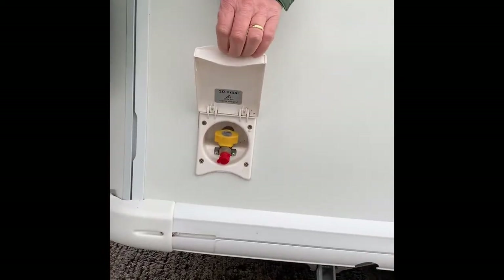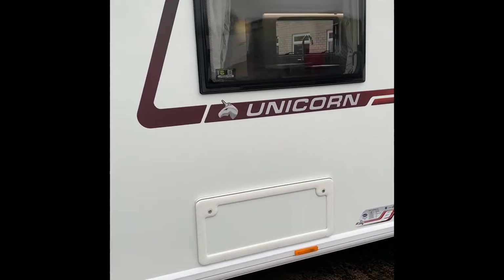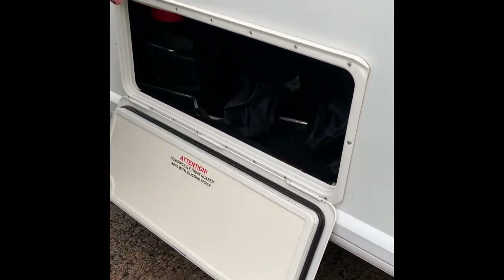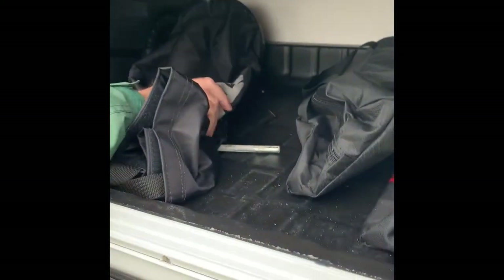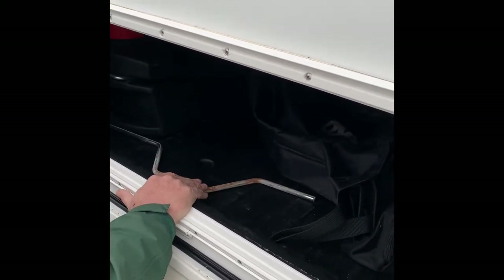I don't need to remind people: do not use the gas barbecue inside an awning — fire and fabric are not best bedfellows. Another external locker — in here there's already a water pump on the floor, a jack, two Alko wheel locks, and the winding tool to get the spare wheel out — I'll show you that in a little while.